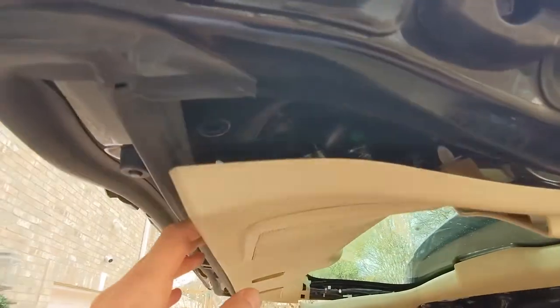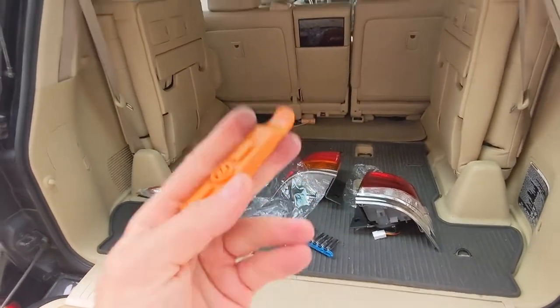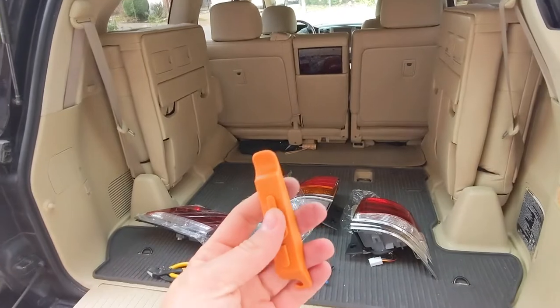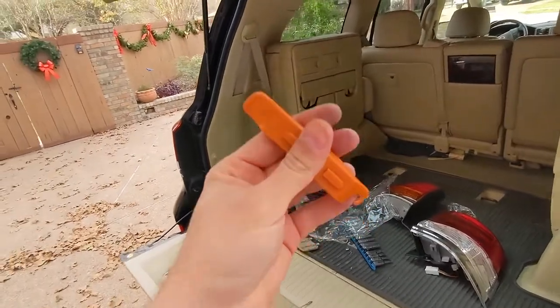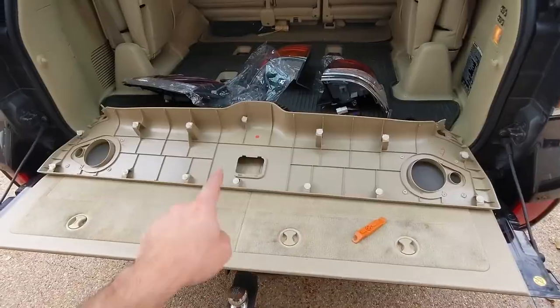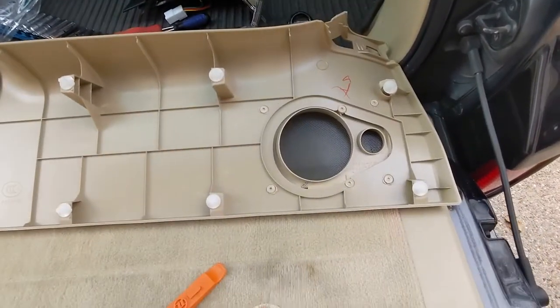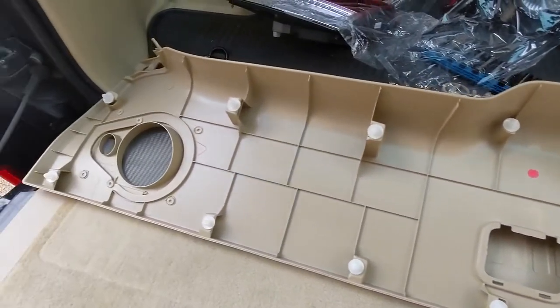All of these clips along the bottom trailing edge of the trunk hatch are off, and it looks like we've got one right there, one right there, and a few others on that side. Use a plastic pry tool so you don't scratch up your paint — you don't want to jab a metal screwdriver in there. Now that this trim piece is off it's easy to see the back side so you know where all the clips are, which will make your job a lot easier.